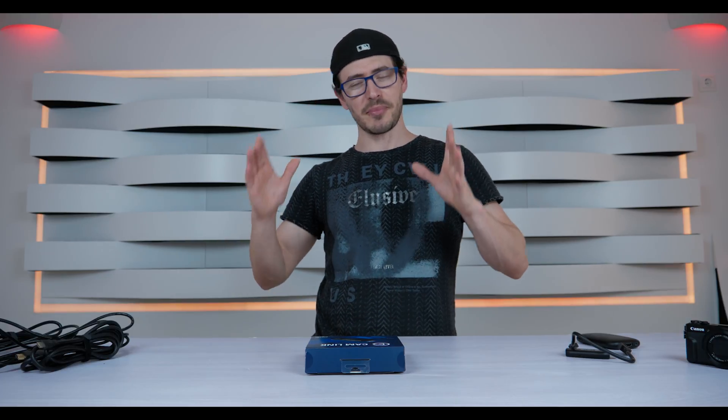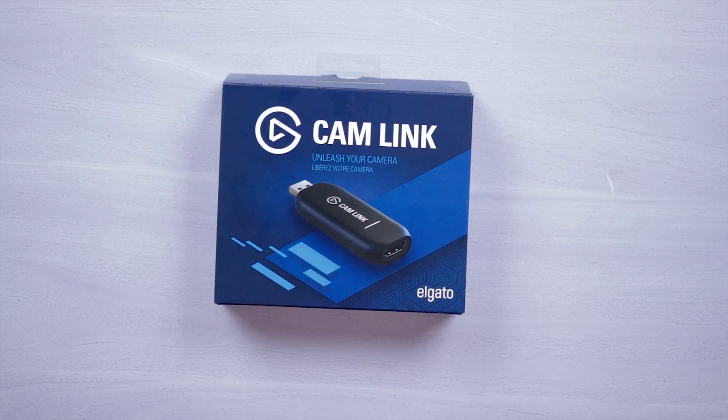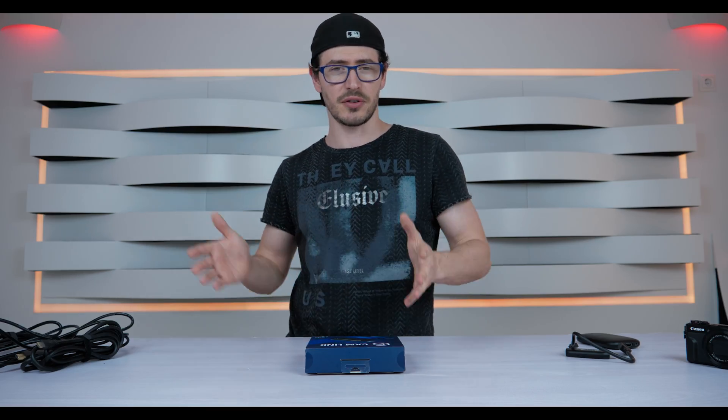Hello guys, this is EpsiTech and today I'm going to show you a product called Camlink from Elgato. This product will convert all your digital cameras into a webcam.